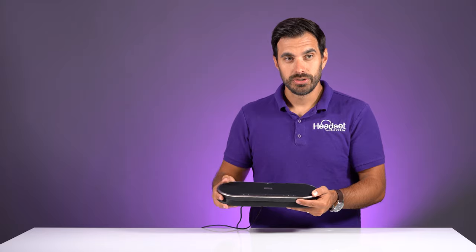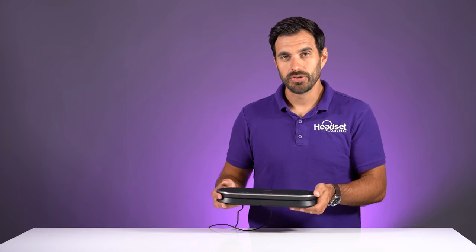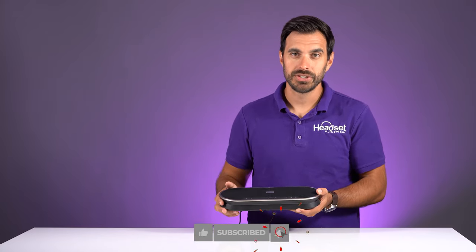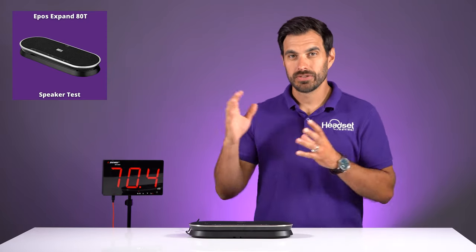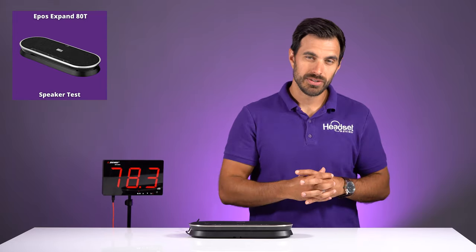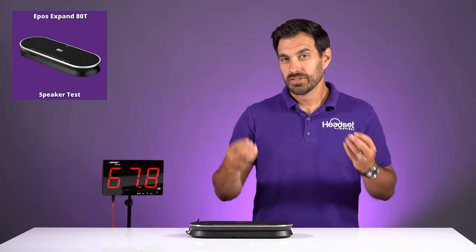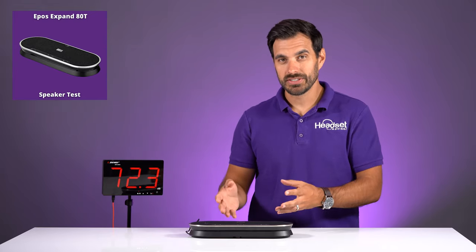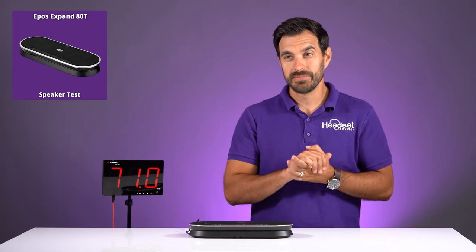Let us get to testing the speaker on this so you can hear what it sounds like and see how much volume it gets. Before we do that, make sure you hit that thumbs up button — we'd greatly appreciate it — and consider hitting that subscribe button. We have it plugged into the computer and have some audio set to go. We're going to play a typical meeting so you can hear what voices sound like, then we'll play some music right after.